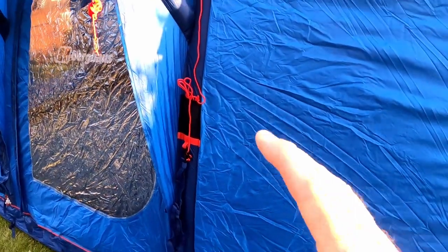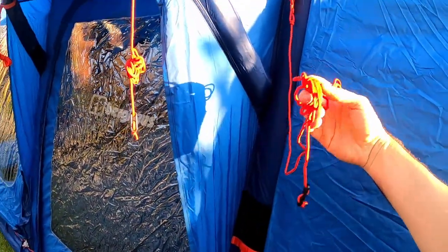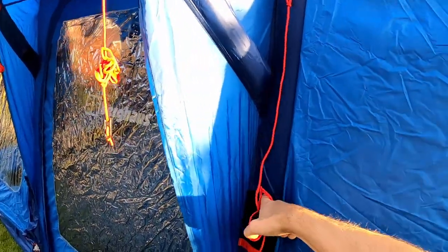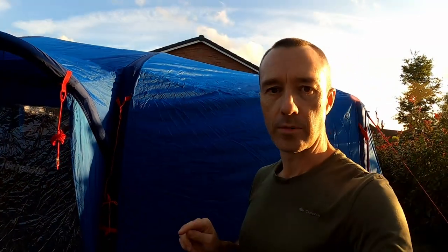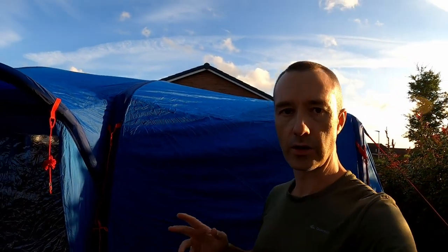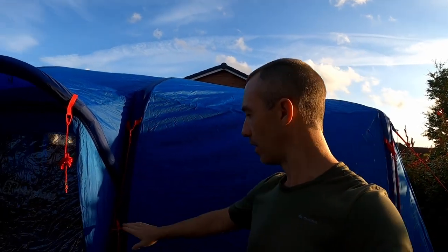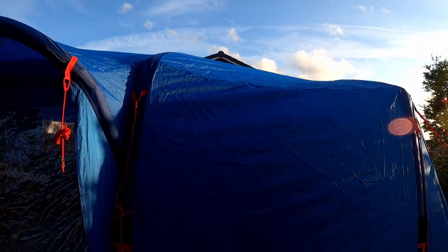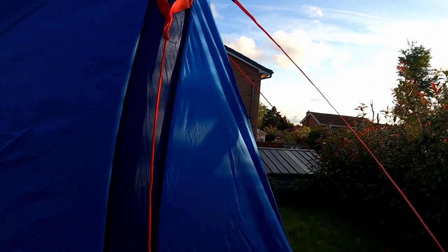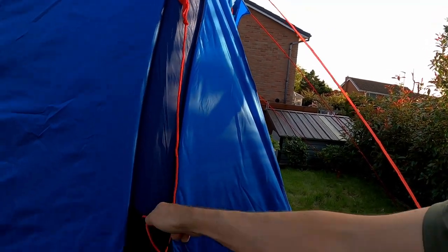It's a really nice feature — you can pack away the guy lines by rolling them up and just popping them into a little pocket. One thing I hated about my last tent was that the guy lines were always flailing around and tangled when you packed up. This keeps them nice and neat, and it looks like it's got that feature on every single guy line.